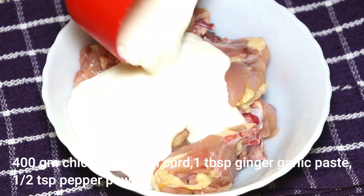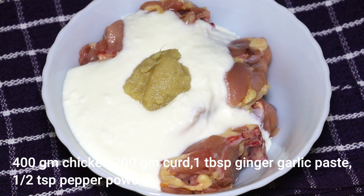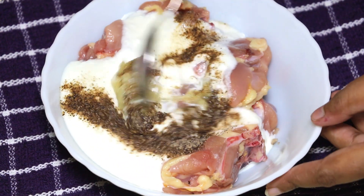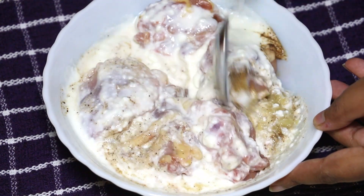For this recipe, I took 400 grams of chicken and will marinate it with 200 grams of curd, 1 tablespoon ginger garlic paste, and half teaspoon pepper powder. Mix everything well and marinate the chicken for at least one hour.